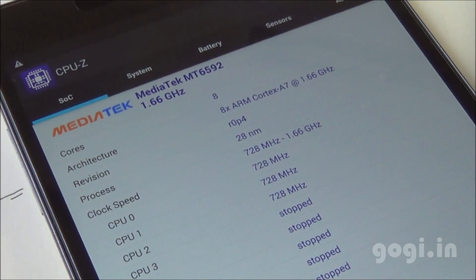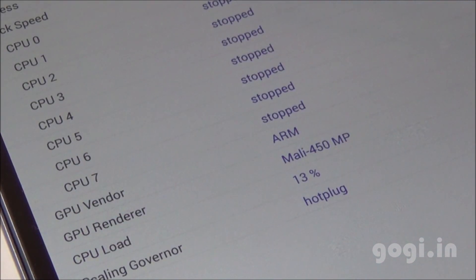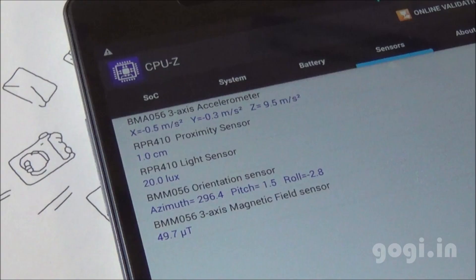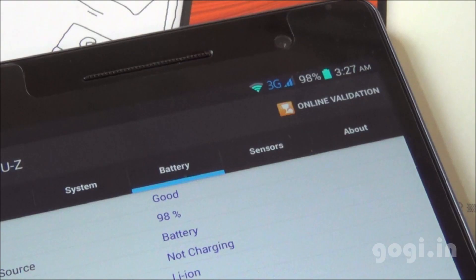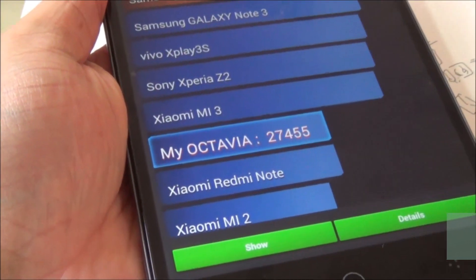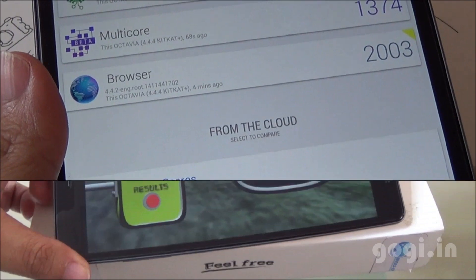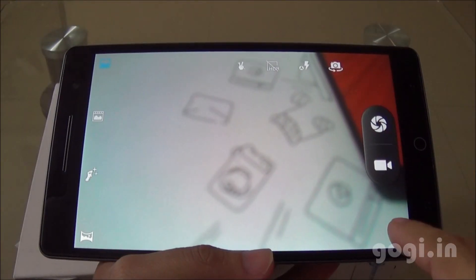The Octavia Tab houses the MediaTek MT6592 Octa-Core Cortex-A7 chipset clocked at 1.7 GHz with Mali-450MP GPU, running Android 4.4.4 KitKat on a 7-inch 1920x1200 display. Sensors include accelerometer, proximity, light, orientation, and magnetic sensor. Quadrant benchmark score is 13,209; AnTuTu score is 27,455; Vellamo Metal 889, Multi-Core 1374, Browser 2003; Nenamark 2 at 50.3 FPS. The tablet supports 5-point multi-touch.